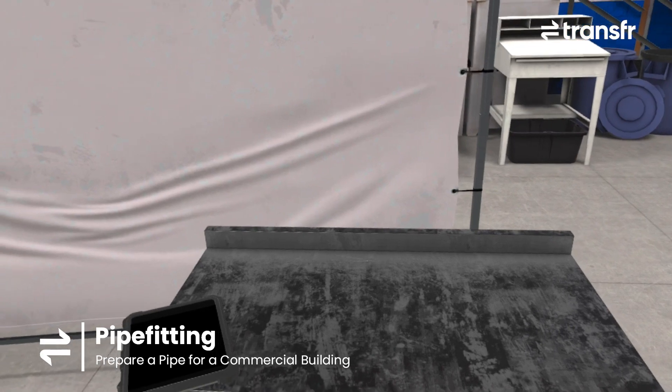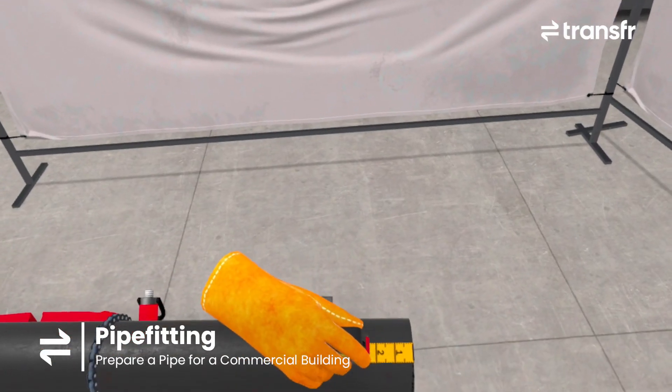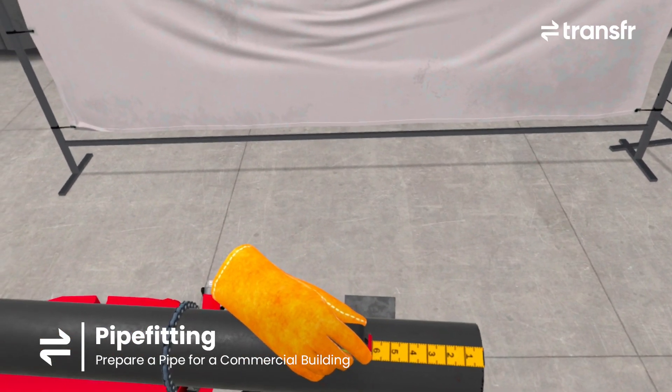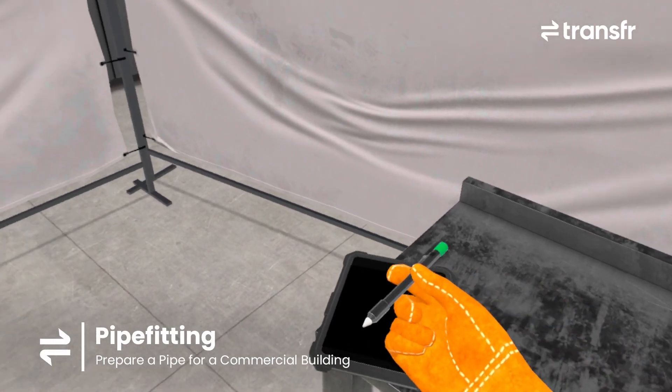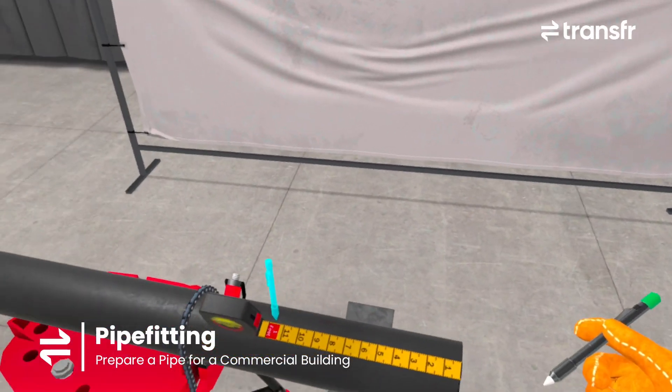I already made sure the workspace is safe. Drag the tape measure along the pipe until you've reached 11 and 3 quarters inches. Mark the pipe here at 11 and 3 quarters inches.